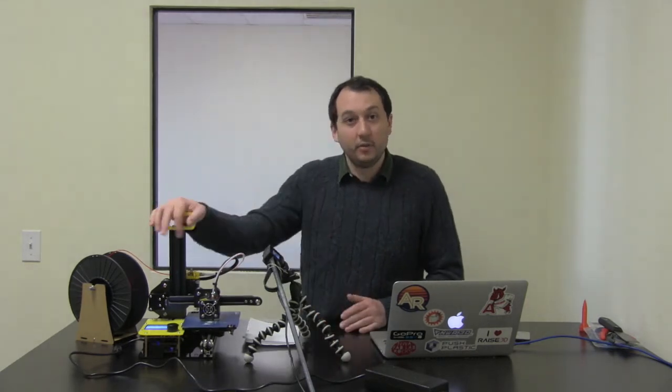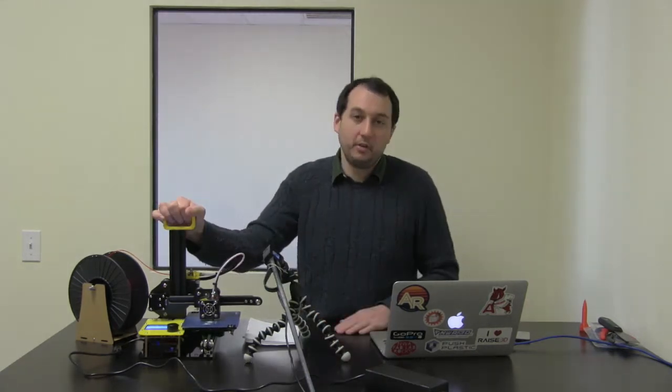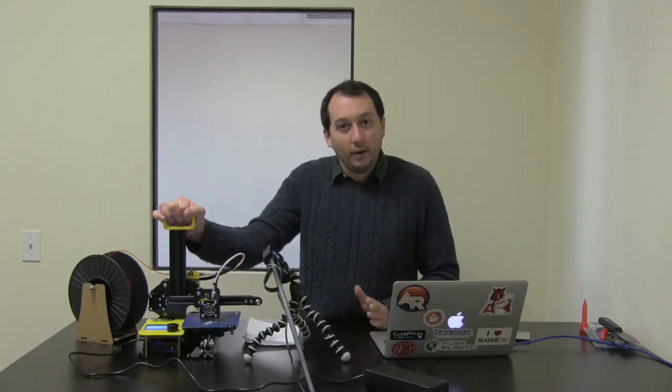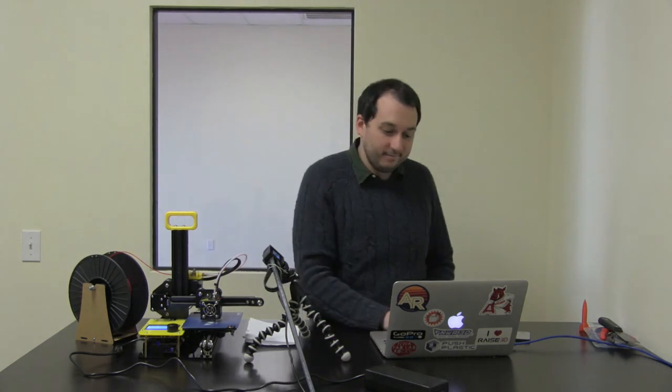If you ever get stuck or need help, go to nwa3d.com/support and we'll help you get it level and solve any other problems. We can even do a Zoom training to help you out. If you have any questions, head to nwa3d.com/support — hope this was helpful, have a good day!